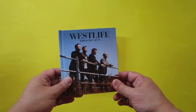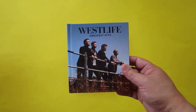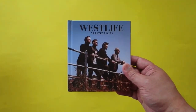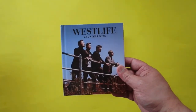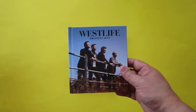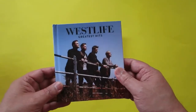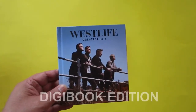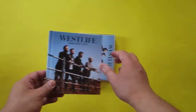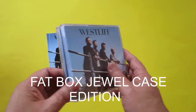Today we have the Westlife Greatest Hits — this is a 3-disc set album of Westlife. I got two types of editions of the Greatest Hits: first we have the digibook edition, and then the second one is the fatback jewel case edition.